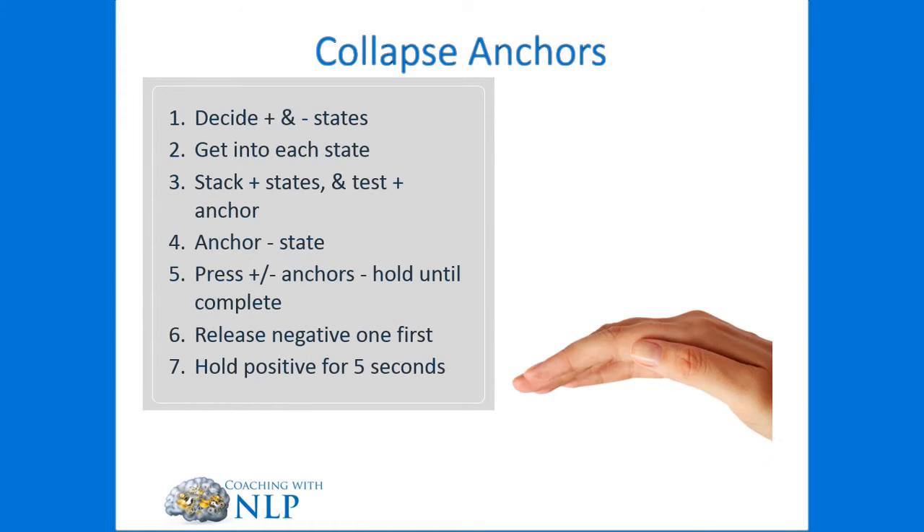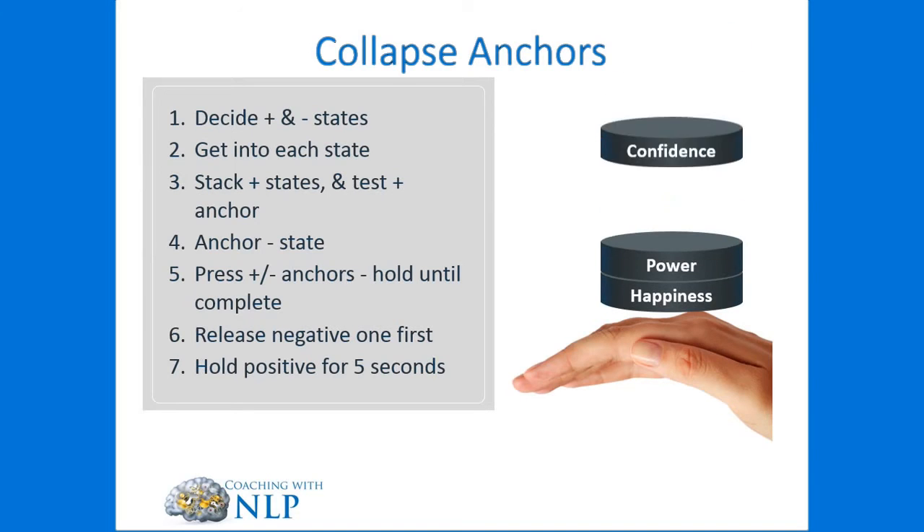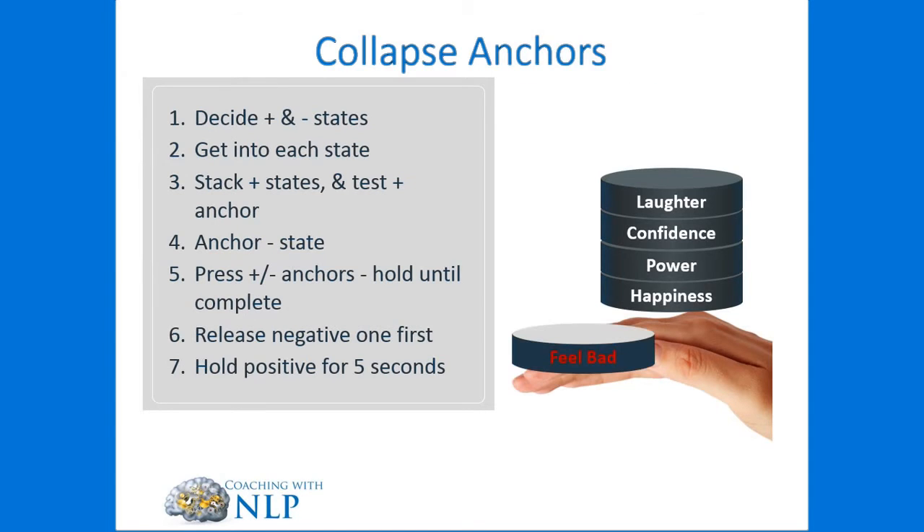So essentially what we're going to be doing is stacking all the positive states on the same knuckle. Remember, these don't have to be the same state — they can be different states, as long as they're sufficiently strong states for the client. Then we're going to anchor the negative state just once on a different knuckle. Remember, when we talk about a negative state, it's not a major negative emotion — it's just a minor negative state.